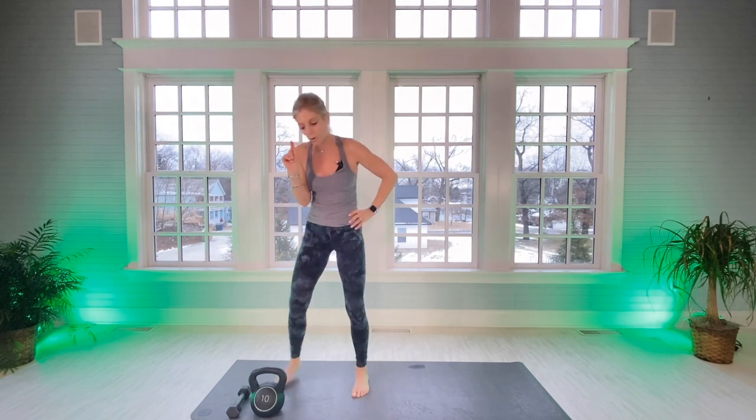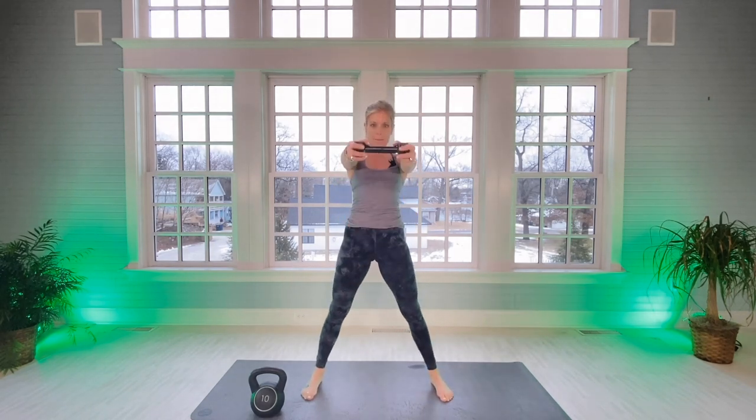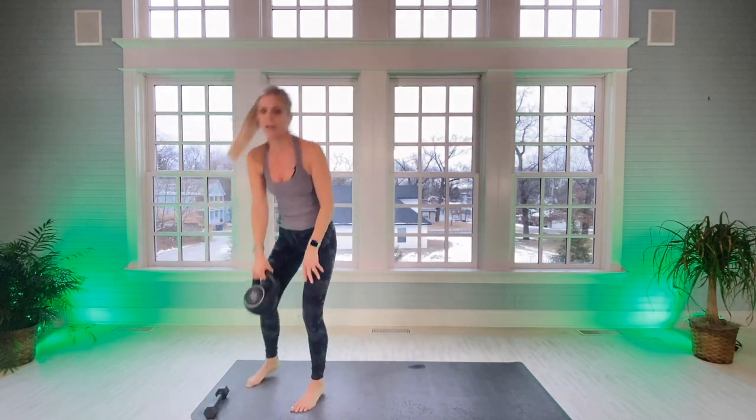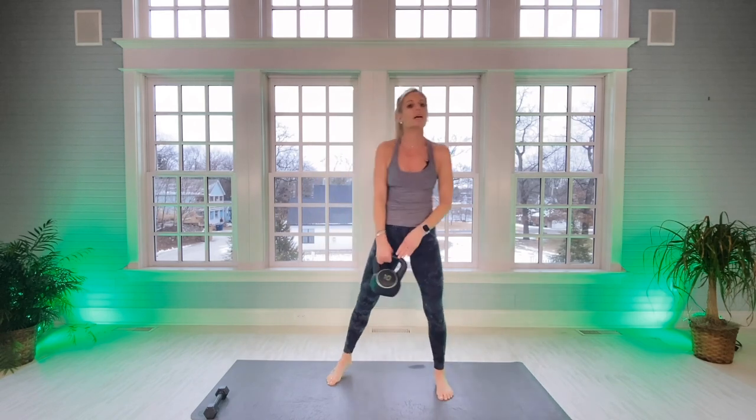Remember to stretch out a little bit before and after. If you don't have a kettlebell and all you have is a dumbbell — this is only five pounds, so you'll probably want to go a little heavier — when we're doing the swings, you can hold the dumbbell like this. For one-arm swings, you can hold it like that. Most of the kettlebell swings and stuff we're going to be doing, you can use a dumbbell. I don't want you to say 'I don't have this, so I'm not going to do this workout,' because it will be a great workout.